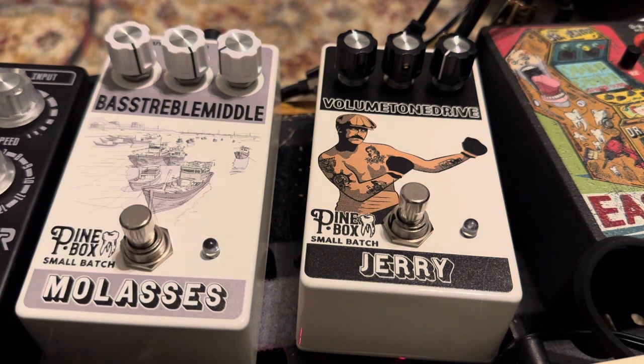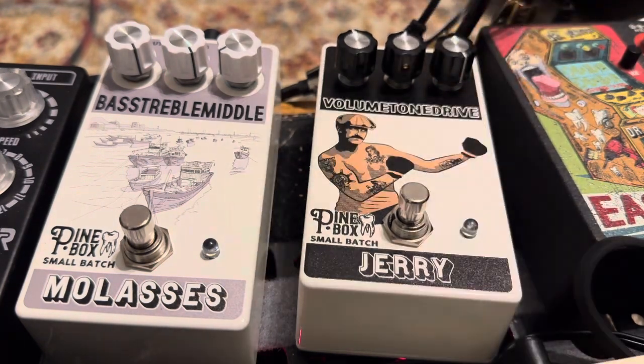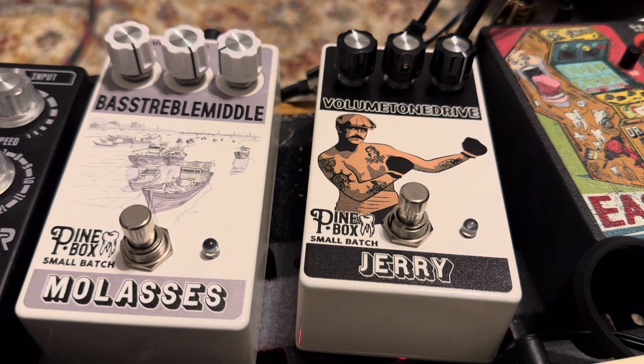Let's move on to the Jerry. The Jerry is a drive pedal, and the best way I would describe it is overloading a tube amp. If you've ever been fortunate enough to hear a Fender Twin Reverb cranked all the way to 11, it just has this really beautiful overdrive tone.